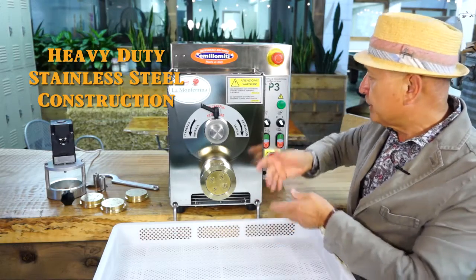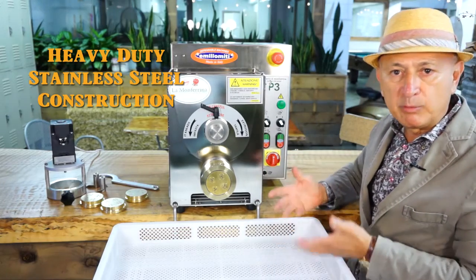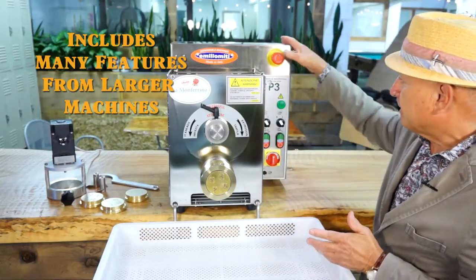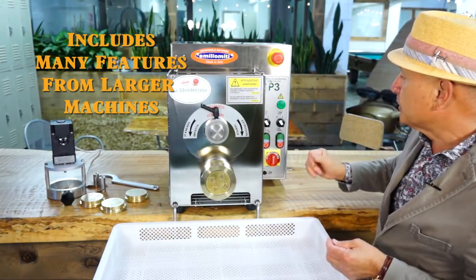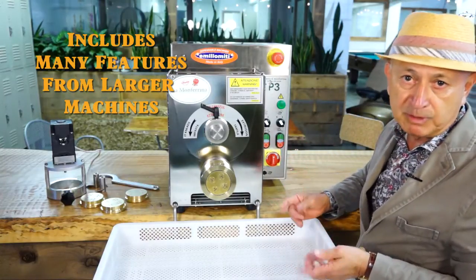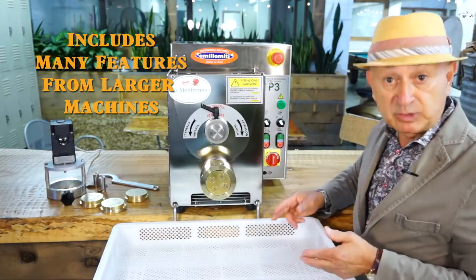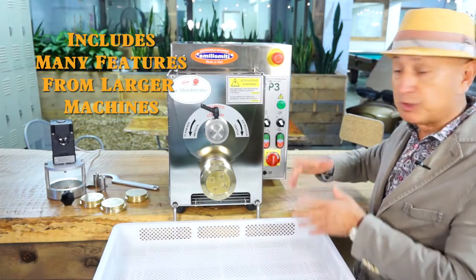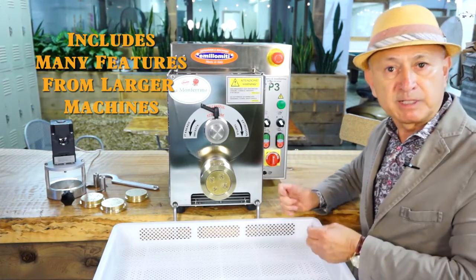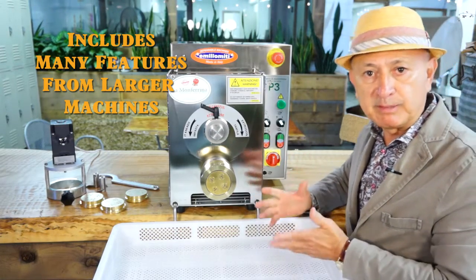All these interesting features that the machine comes with — considering that it is small — you have a safety switch right there in front, very easy access to it. All these buttons for each function of the machine: most of the time other factories try to save money because it's small, but the features here are very similar to the large machines.